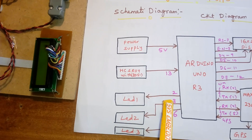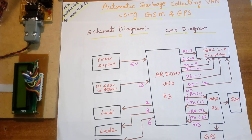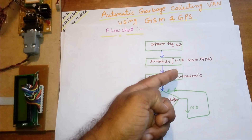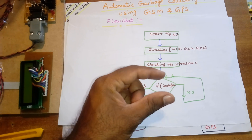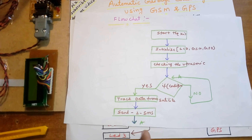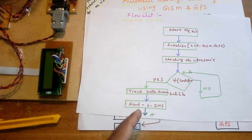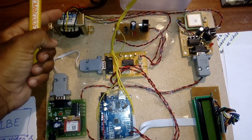The regulated power supply and ultrasonic sensor are connected at pin 13, and the LEDs for level 1, level 2, and level 3 are at pins 2, 3, and 6. In the flowchart: initialization starts, then the LCD, GSM, and GPS are initialized. The ultrasonic checks levels — low, mid, or full. If full, it tracks satellite data and sends an SMS to the municipal corporation and truck driver.